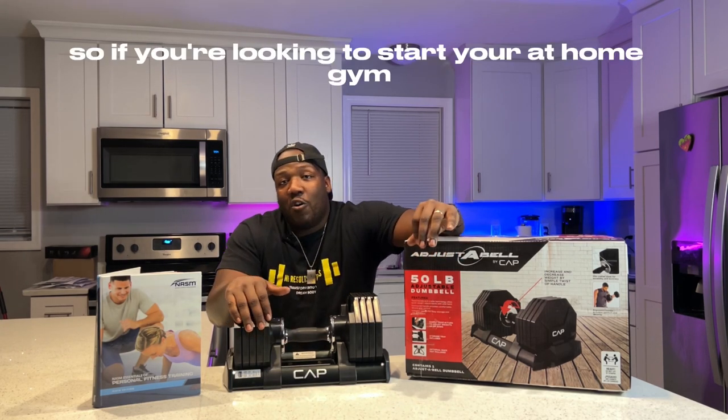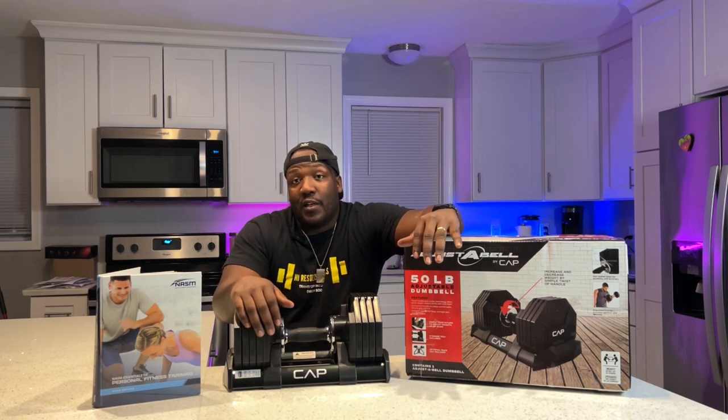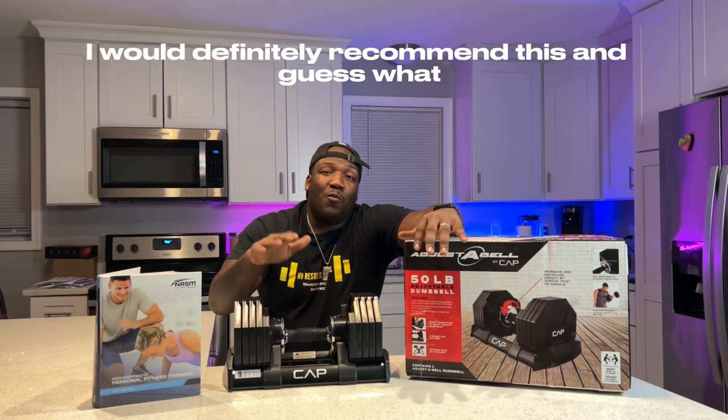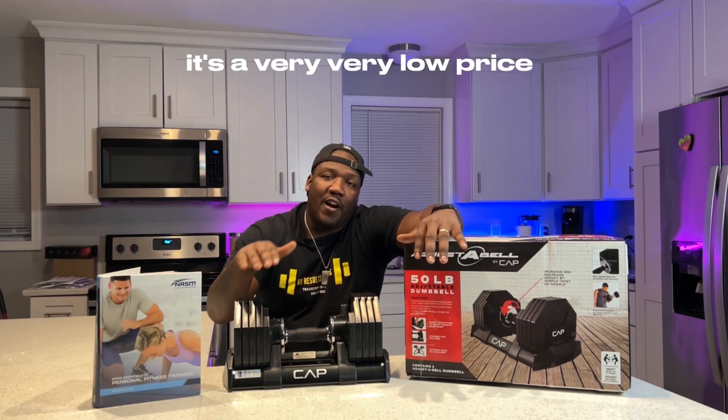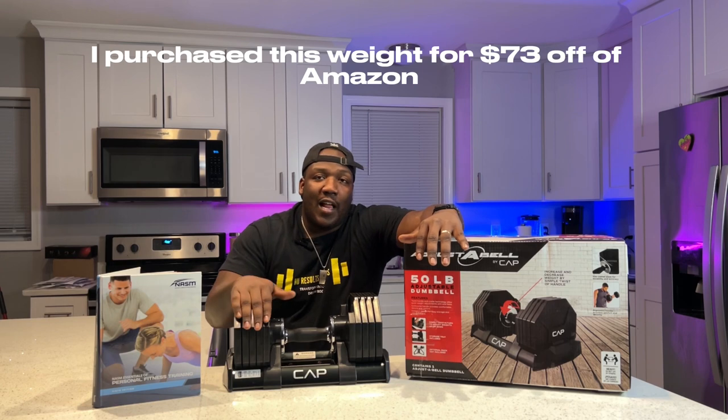If you're looking to start your at-home gym and looking to get in shape, this is the product that you need. I would definitely recommend this, and guess what? It's a very, very low price. I purchased this weight for $73 off of Amazon.